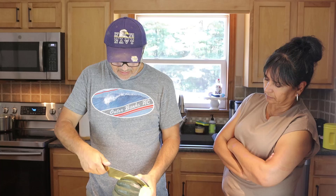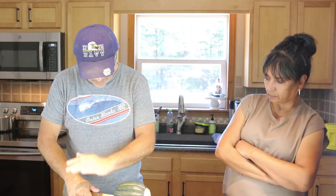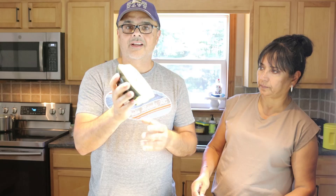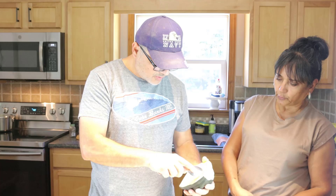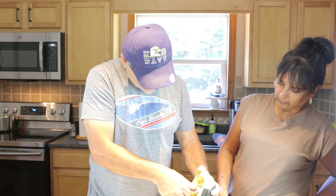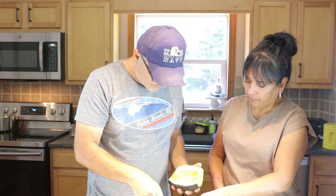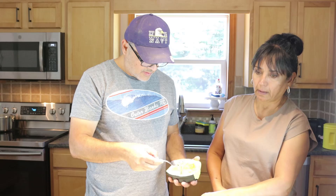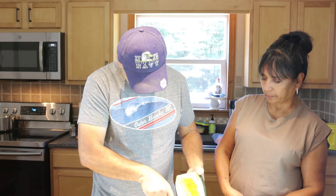Now you have to cut it in half — all the way down. The skin is kind of hard, but once you get through it, it looks awesome. Now we gotta take out the seeds, the middle part. You can put the seeds to the side — don't throw them away. Some people wash them, dry them, and bake them for a couple minutes. You can eat them!